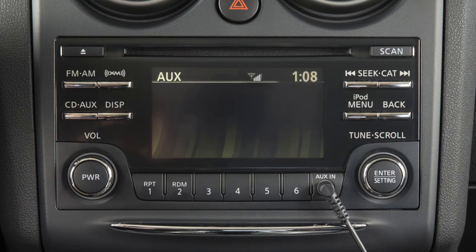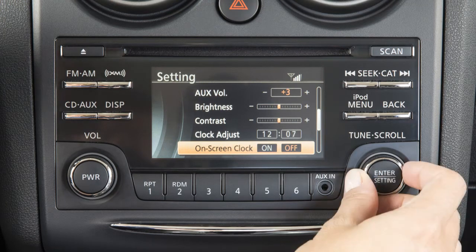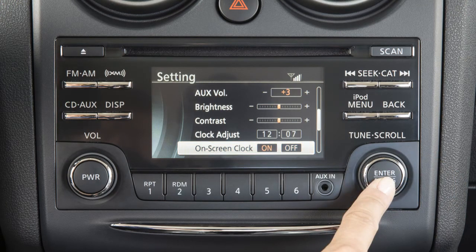This audio system displays a clock in the upper right corner of the screen when the on-screen clock is turned on. To toggle the on-screen clock on or off, select the on-screen clock using the tune scroll control knob and then push the enter setting button.